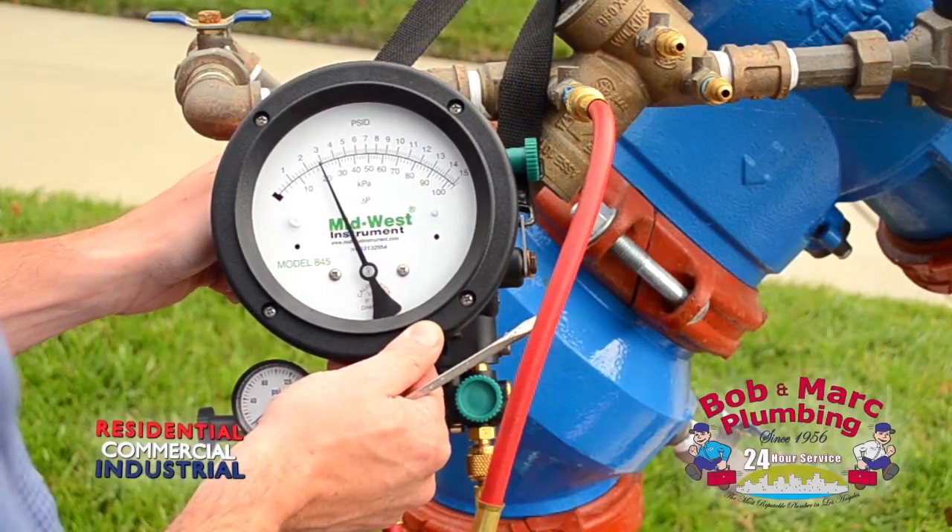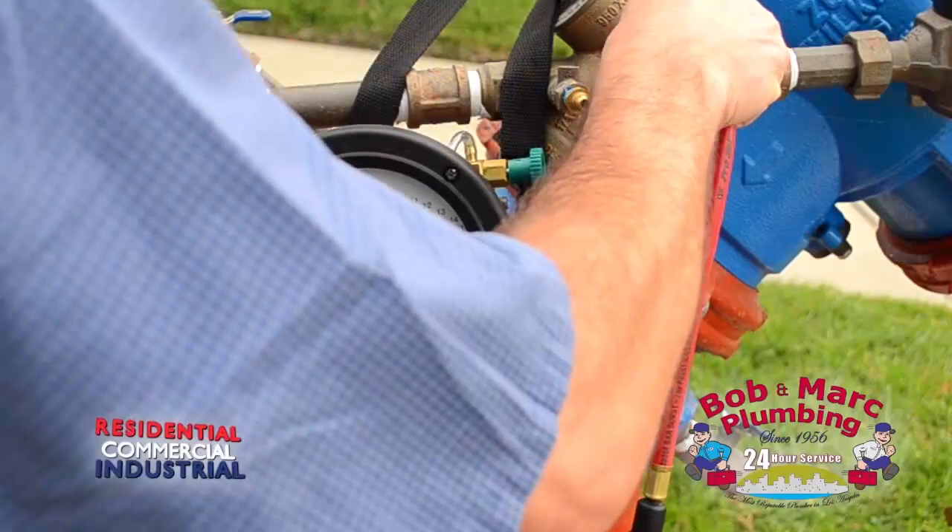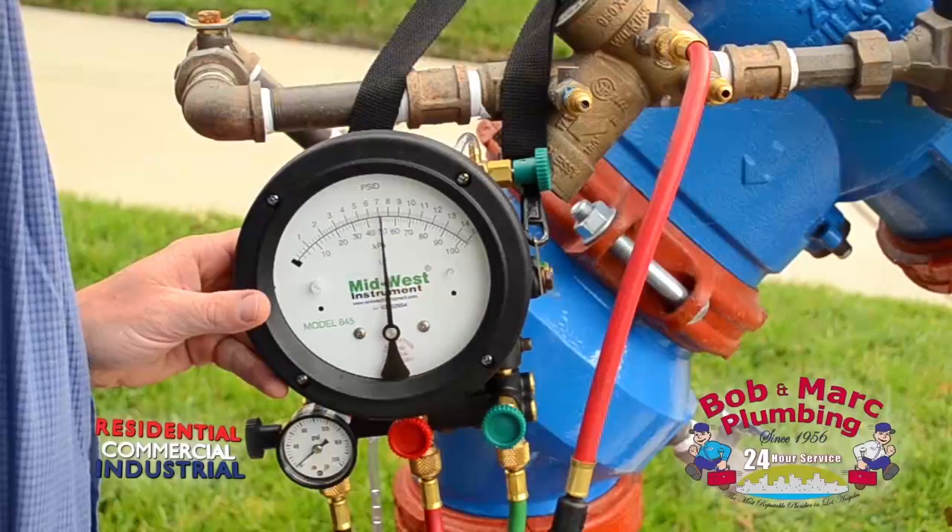It is important to have any backflow assembly tested, certified, and all repairs completed on schedule.